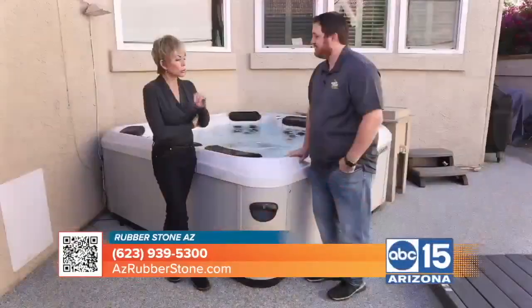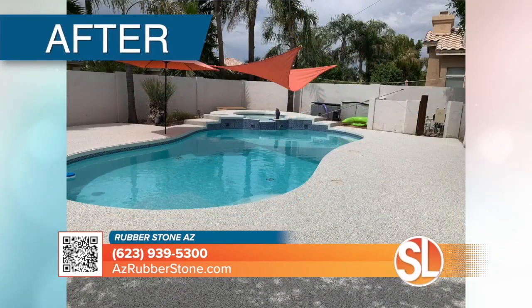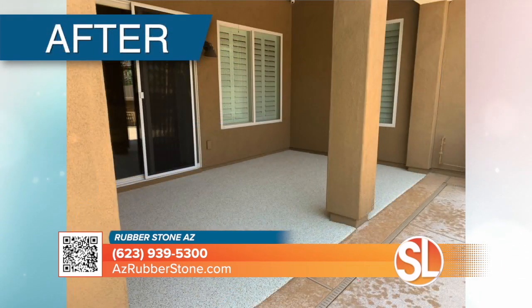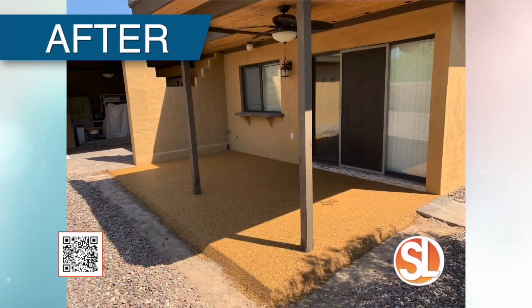We talked about around the pool and around the hot tub — where else can you put Rubberstone? We do driveways, garages, pool decks, patios, walkways, and entryways. Anywhere where you have ugly cracked concrete or if your pool deck's cracking up, instead of demoing all that out, we can go right over the top. That is a huge savings, no demo. A typical job, we're in and out in one to two days.